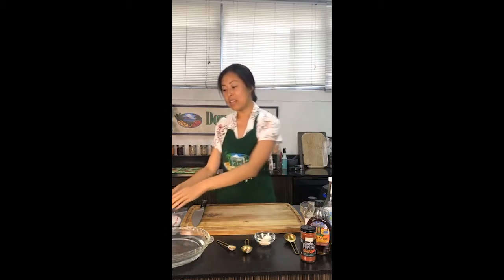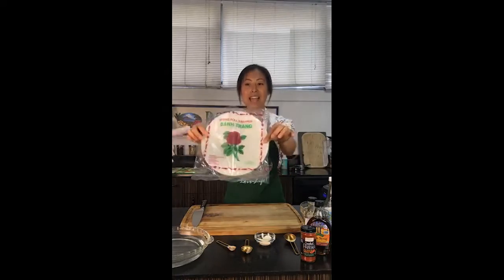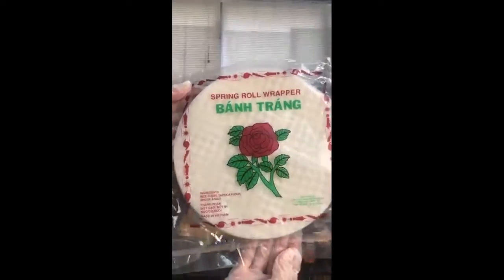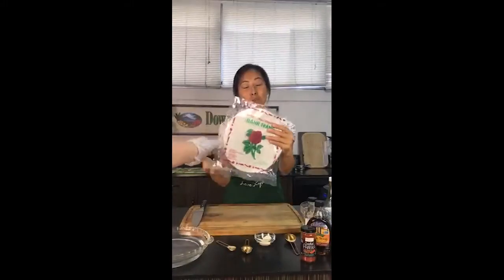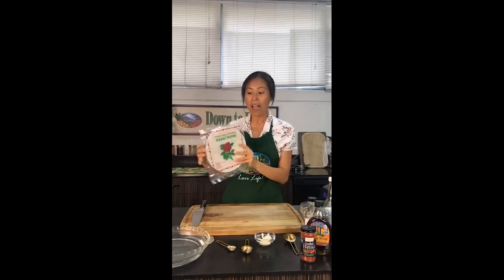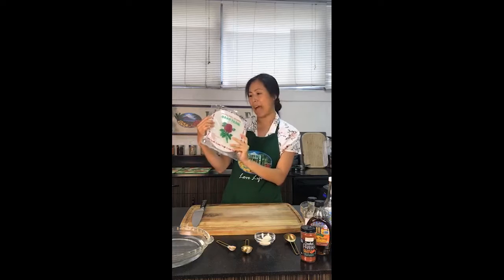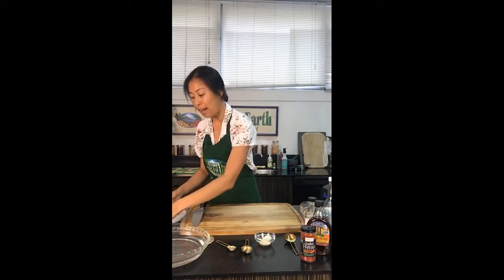I am going to be using these rice paper rolls. Now you're probably looking at this thinking, how is that going to become bacon? We are going to be performing some plant-based magic in this kitchen today! It's an ingredient that is so affordable, and there are probably about ten or more in this pack, and each wrap can actually make several pieces of bacon.